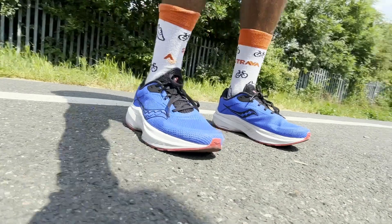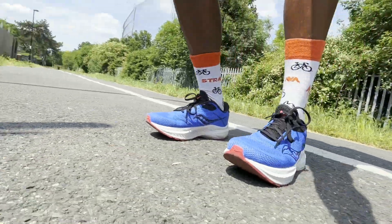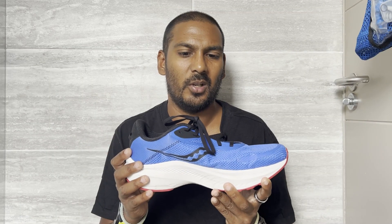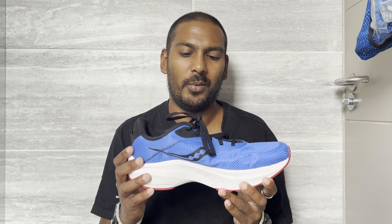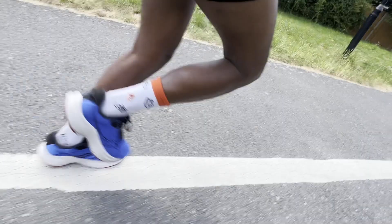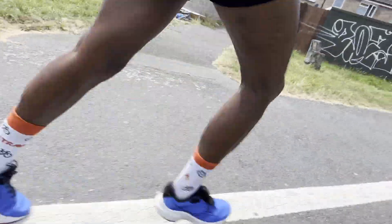My verdict on the Saucony Axon 3 is that this is a very good, versatile daily trainer available at a very good price. If you're looking for something that works for shorter and longer distances and has the scope to pick the pace up for more up-tempo runs, this shoe is very capable. The midsole is on the firmer side but not overly so — it offers a really nice bounce and a pleasant rocker ride. It's not too heavy either, and outsole durability and grip have been very satisfying.